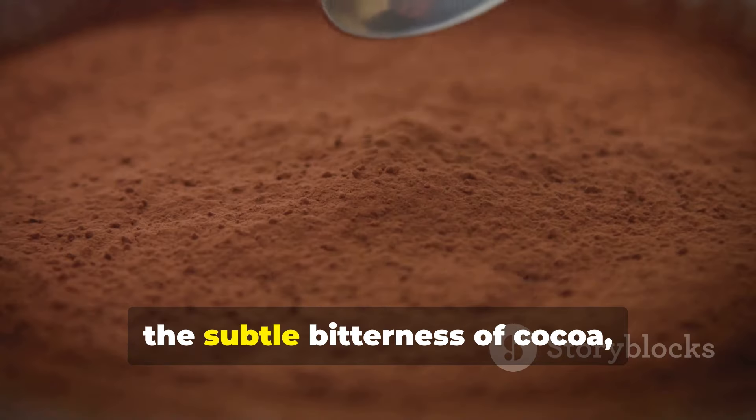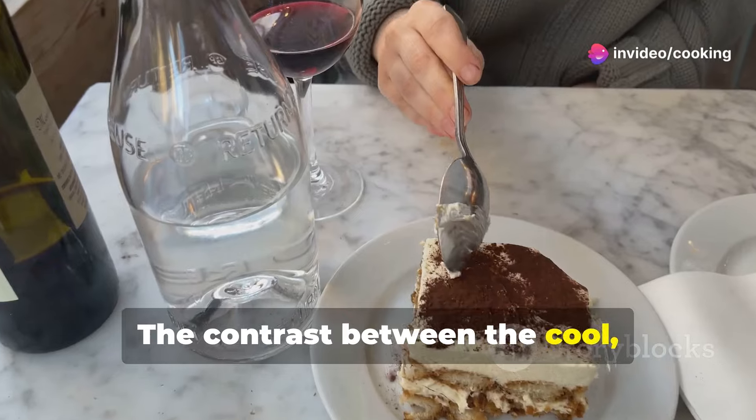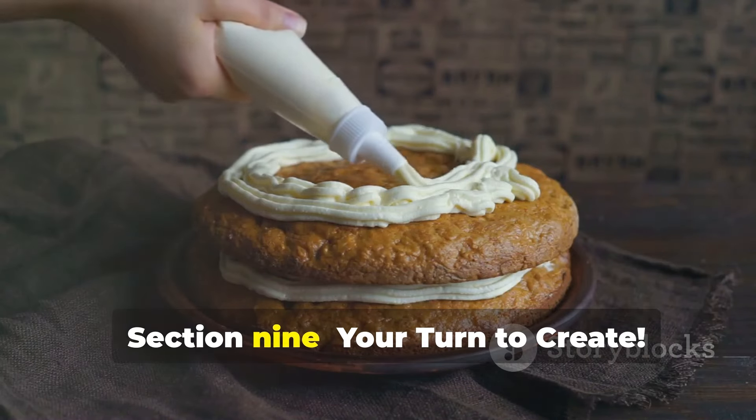The subtle bitterness of cocoa and the hint of coffee liqueur — tiramisu is best enjoyed cold. The contrast between the cool, creamy layers and the slight bitterness of the coffee is simply divine.